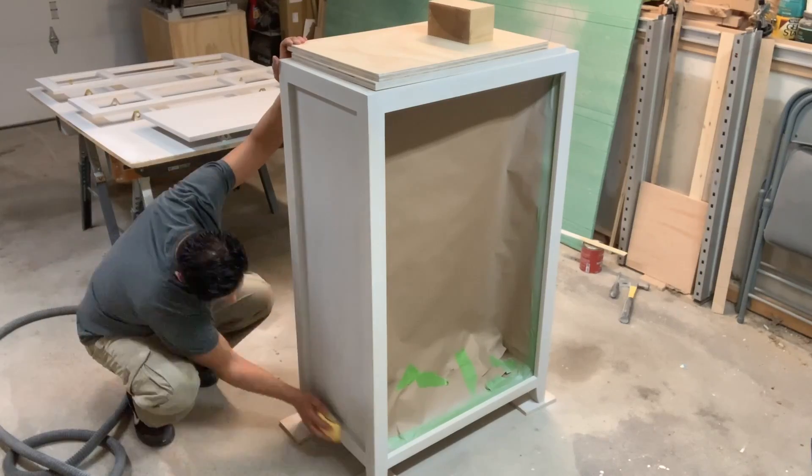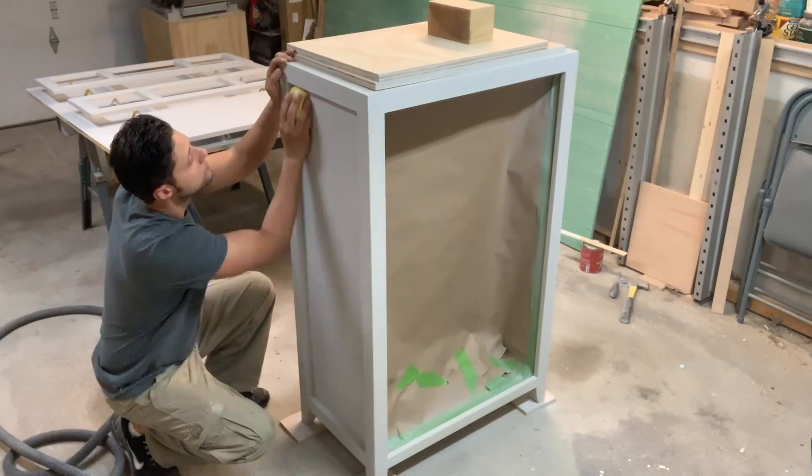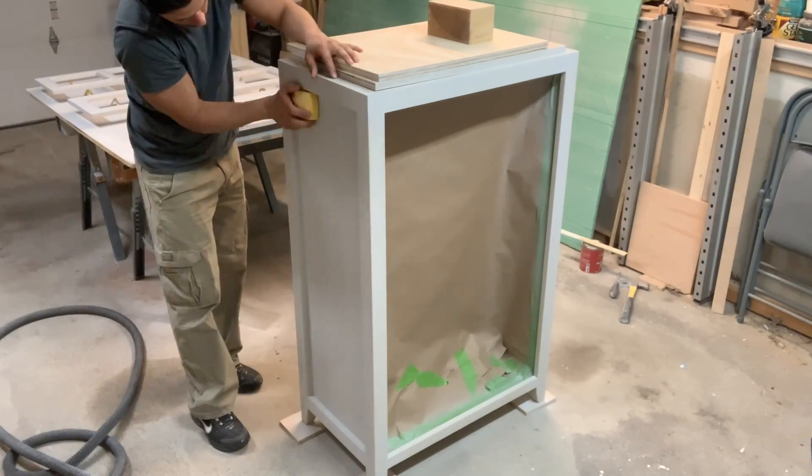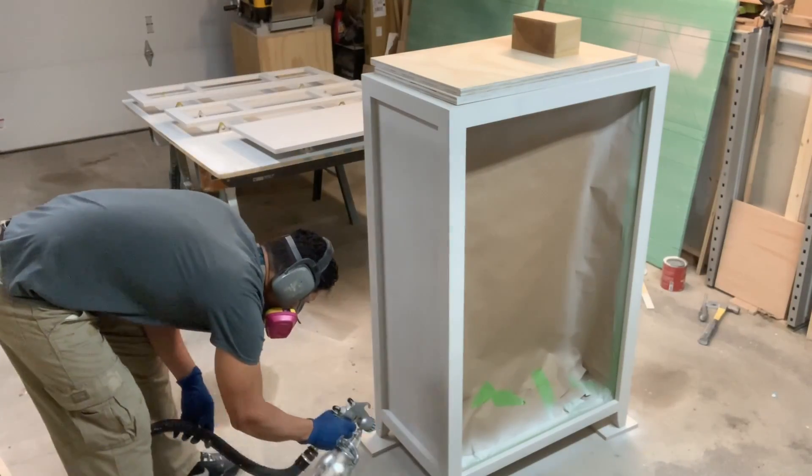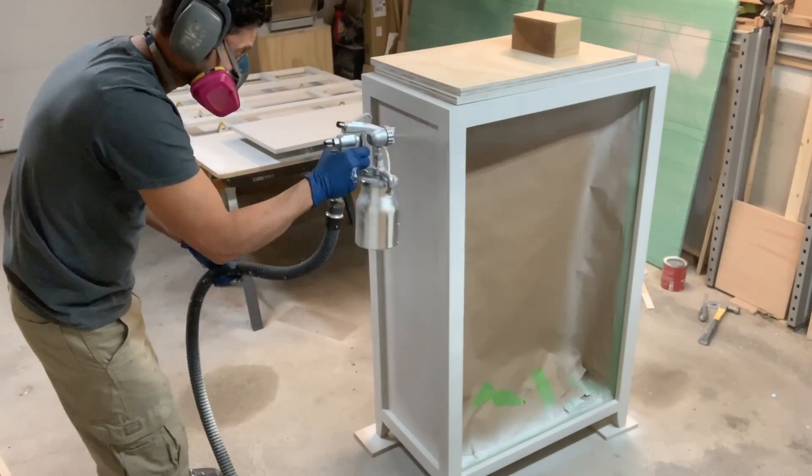I'm just giving it a light sanding so that I can put the second coat of the gray milk paint. Now the second coat of the gray milk paint has much better coverage as it goes on.